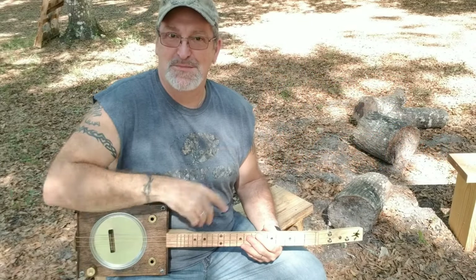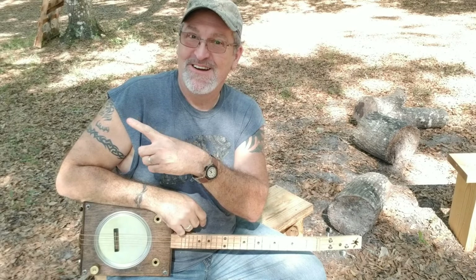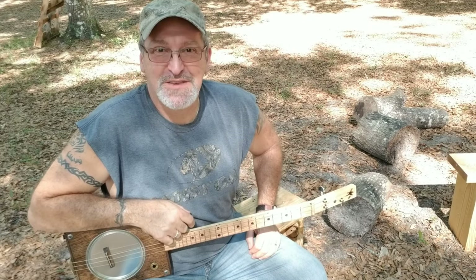Check out some of my other videos coming up over here and maybe over there. Take care — my name is Michael, we'll see you in the next one.